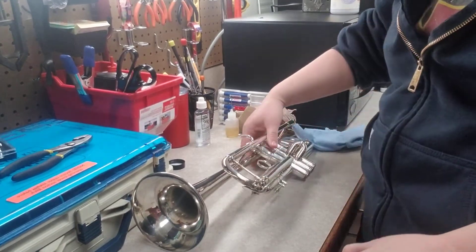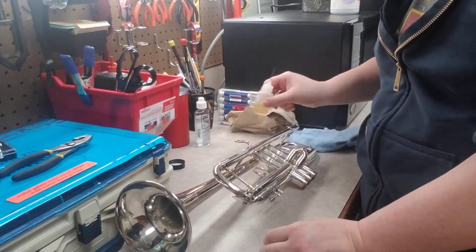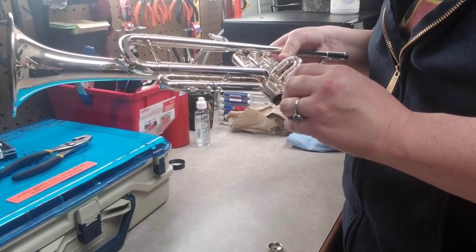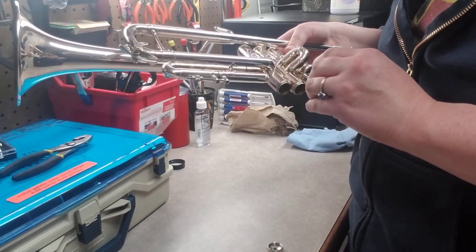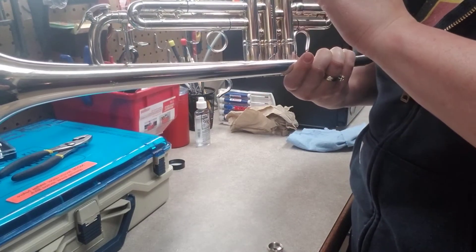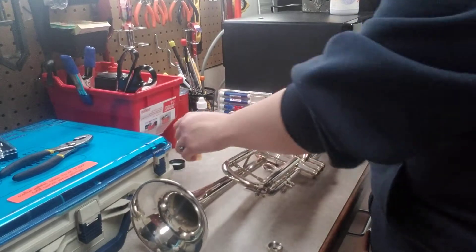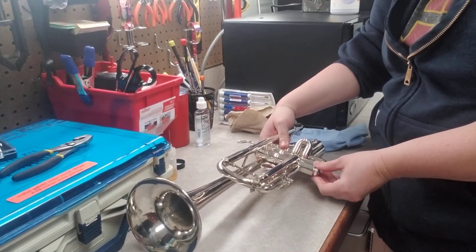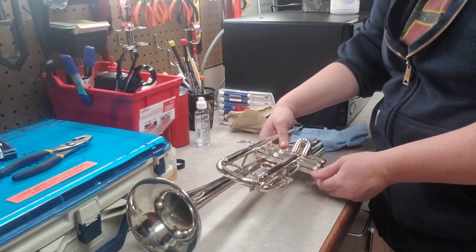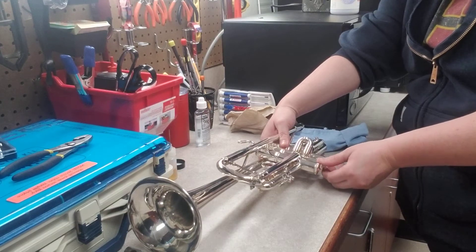Next I'm gonna put my valve caps back on. Mine were sticking, so I've got some thick rotor oil — you can also use slide grease. Someone showed me this trick: put a little bit right along the threads so they don't get stuck. I've used that trick on euphoniums and tubas too because they really get stuck.